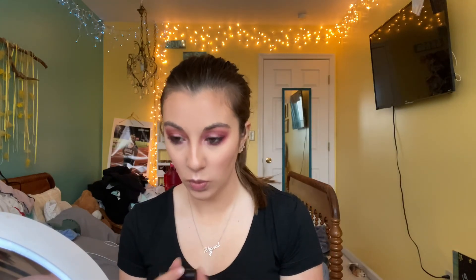For lipstick, I'm taking the Makeup Forever lipstick in the shade C211 — it's a really pretty mauve-y color.